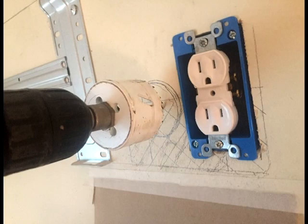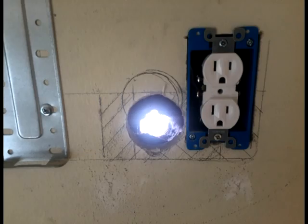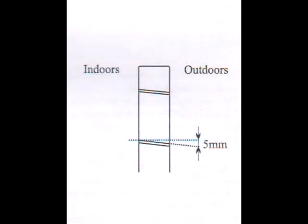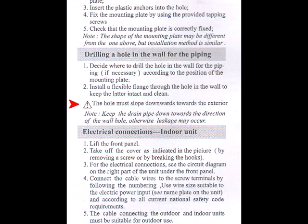Drilling the hole for the refrigerant lines is probably the scariest task of this project. The instruction manual did not specify the size of the hole to be used, so I just used a standard doorknob hole saw I had in my toolbox. Make sure to drill at a downward angle to ensure the drain line flows away from the unit.